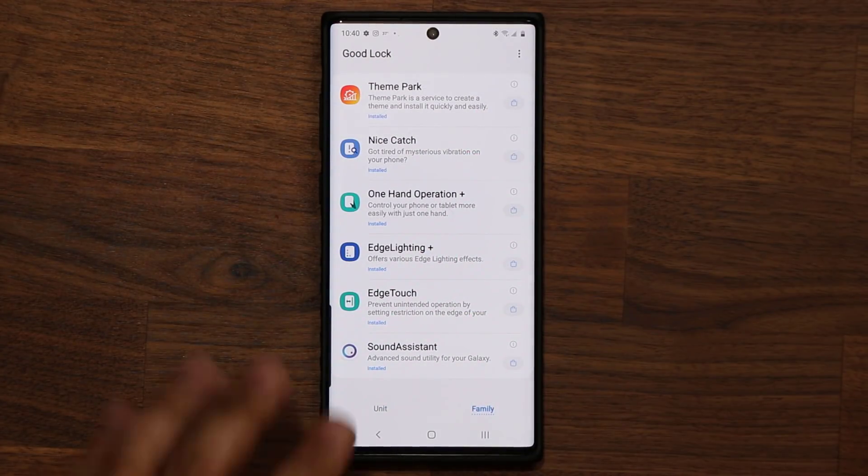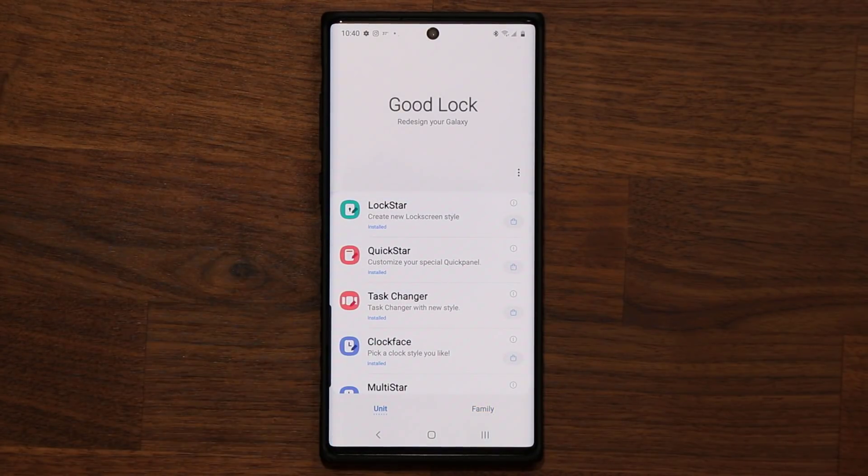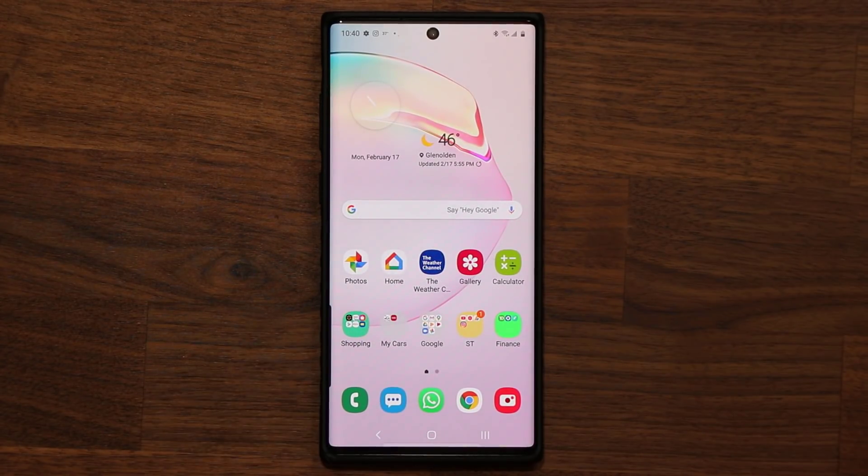Make sure that you download GoodLock — it's a very powerful customization app for Samsung smartphones. If you already know about it, the brand new updates are here — everything is coming back fully compatible with One UI 2.0 and Android 10 on your Samsung devices. If you have any questions, comments, or concerns, just let me know — drop those down below. Have a fantastic day.